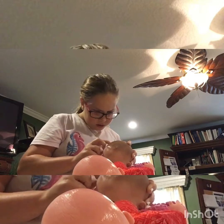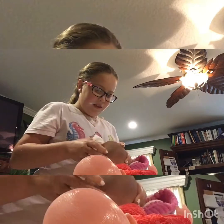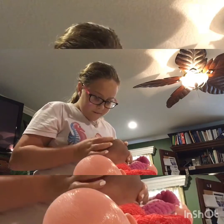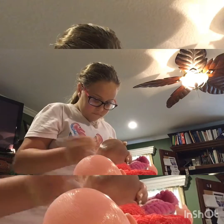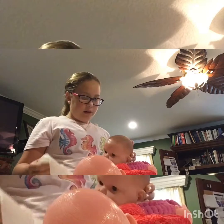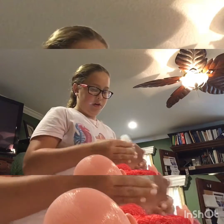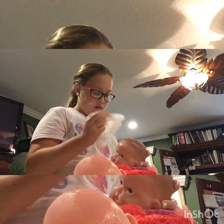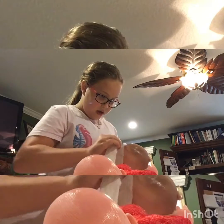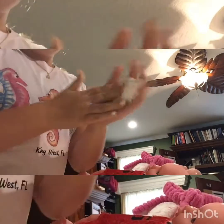Hold on one second. She has something else on her head but I don't know what it is. Let me know in the comments below if you like my outro. I can't get it off of Zoe either, so I'm going to leave them here and go throw away this wipe.